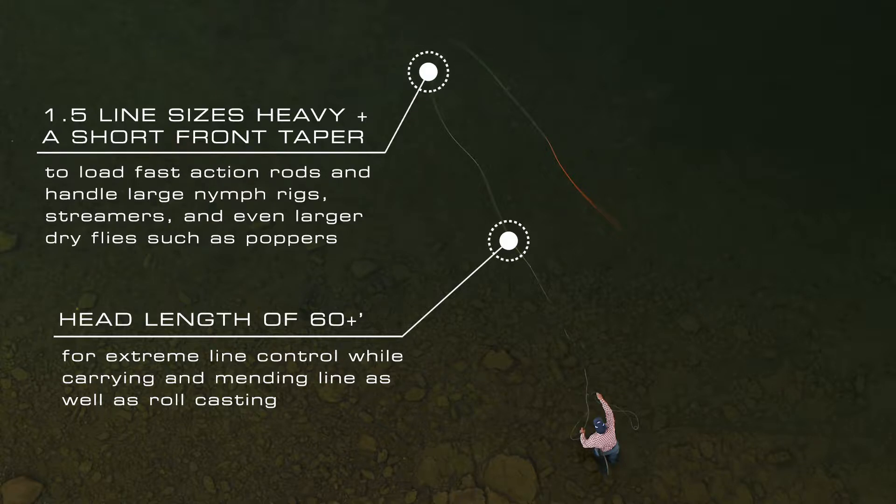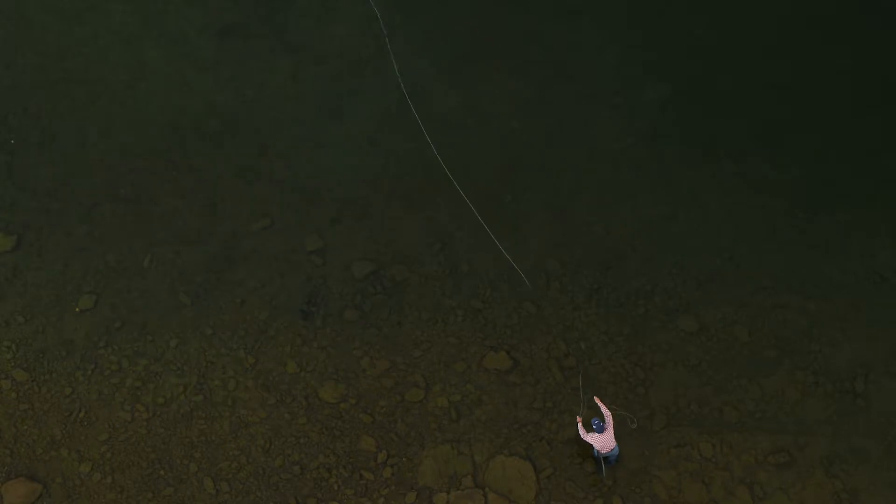The advantage there is that you can pick up with distance, have control to carry line, but most importantly, especially on still waters, you can lift and perform a roll cast at 60-plus feet, which is awesome.